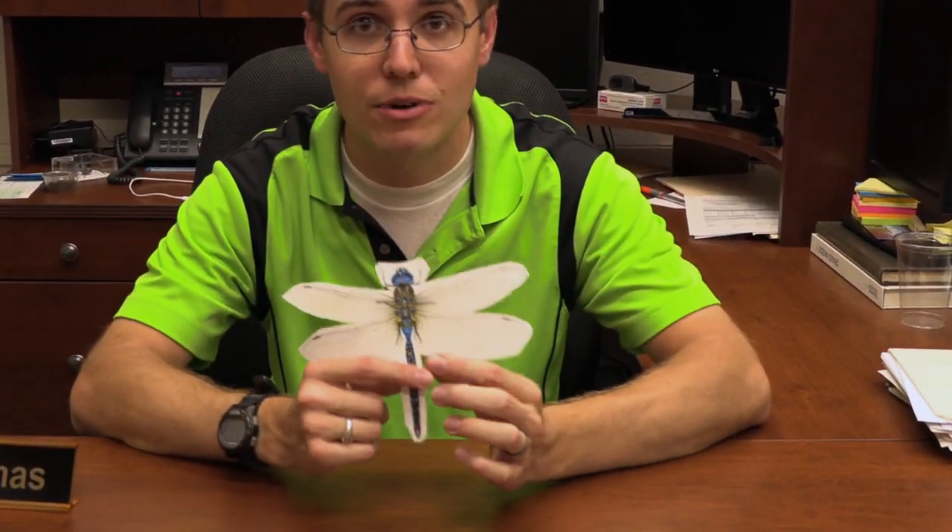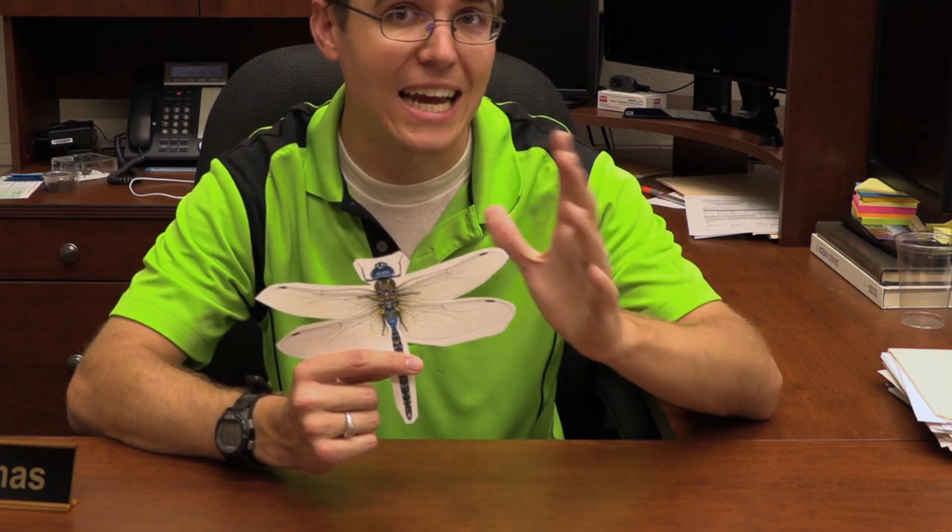So first off, let's demonstrate how to do it here with my dragonfly I printed off. I'll show you the technique to handle it properly. There are two techniques you're going to need to learn: first, there's the half hold, and then the total fold. I know those may sound kind of cheesy, but hopefully it helps you remember what to do.